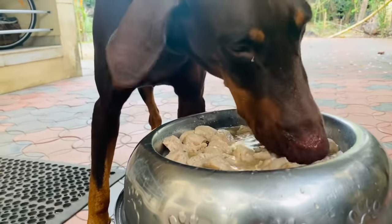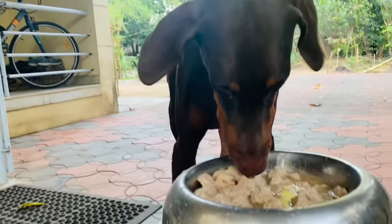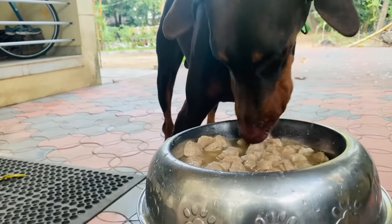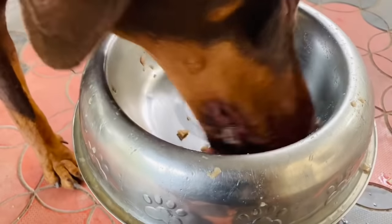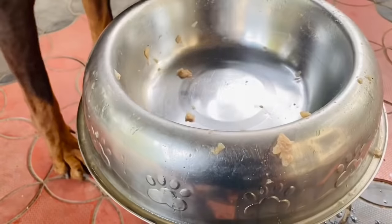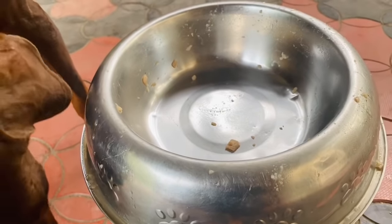So the experiment worked — he is hogging right now. Table manners, Bruno, people are watching! I think he really likes it. It's a wonderful sight to see your dog eat. Dog owners will relate to me because it means the dog is healthy and doesn't have any health issues — a dog will stop eating when it has a health issue. So it's a wonderful, happy feeling, and this is truly a happy day for me because I tried something new and he liked it.